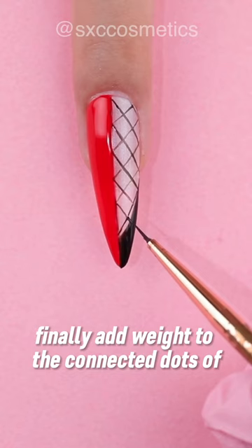Finally, add weight to the connected dots of the lace design with the black paint gel and liner brush to give it a more dynamic look.